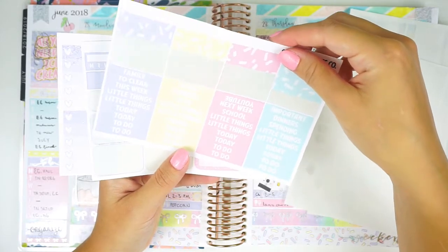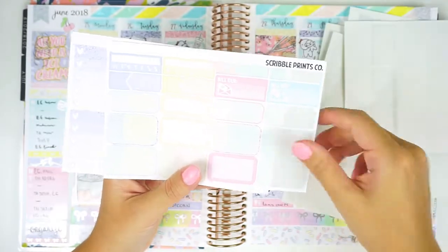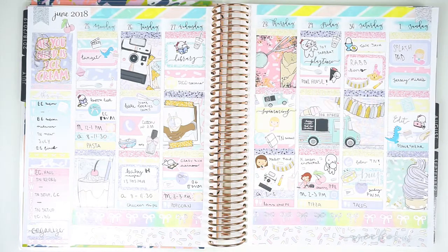I will definitely be able to use this in a B6 spread, so stay tuned for that at some point. If you liked this video, please give it a big thumbs up. I'd love it if you subscribed and definitely check me out on Instagram at My Crafty Plans to keep up with me in my planners. Bye.